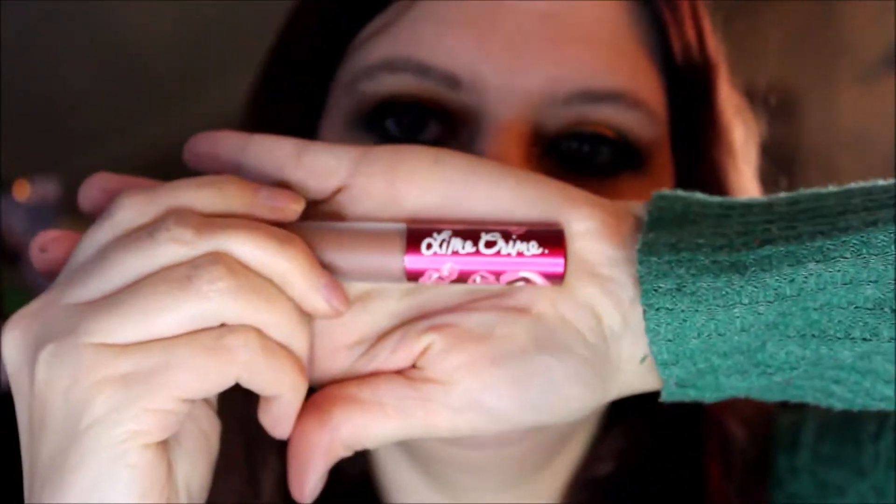For highlight we're going to go back into the palette and use the one in the middle — the Libra shimmer — and I'm just placing that in my inner corner because I felt like it needed a little something there.